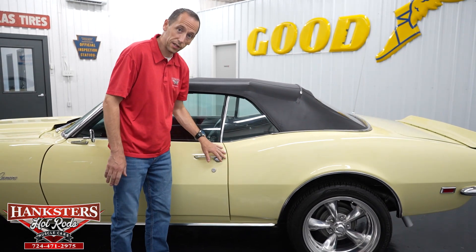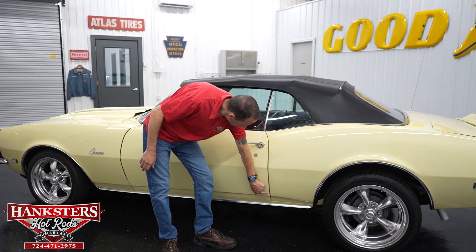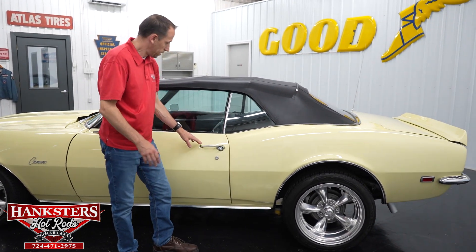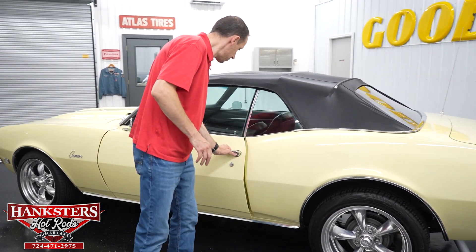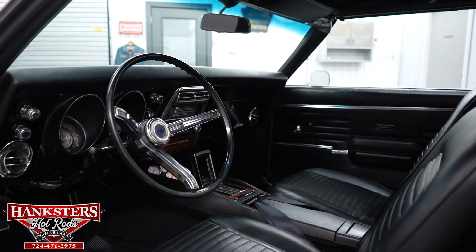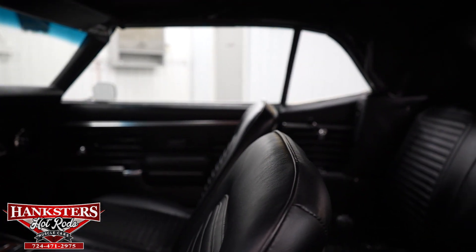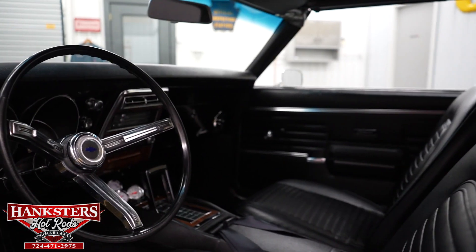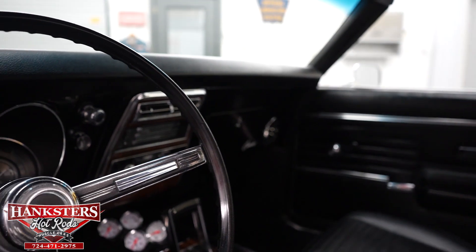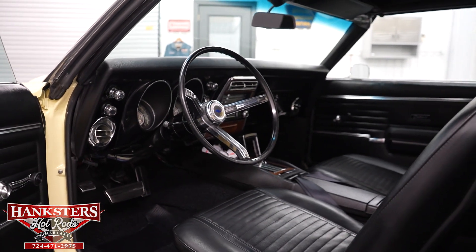Moving along to our second gap on the driver's side — door to quarter panel — very nice and even going down, and our body line is very close there. Opening up the driver's side interior: you've got vinyl buckets in the front, bench in the rear, all in very nice condition. Carpeting is very nice. Center console with an automatic horseshoe shifter for the 700R4 transmission. The dash pad is very nice — great shape — and the carpet, door jams, seals, and door panels are all in really nice condition.